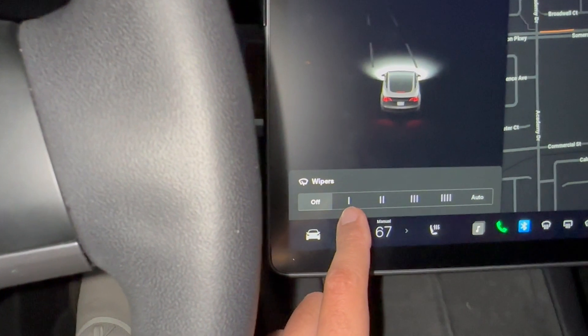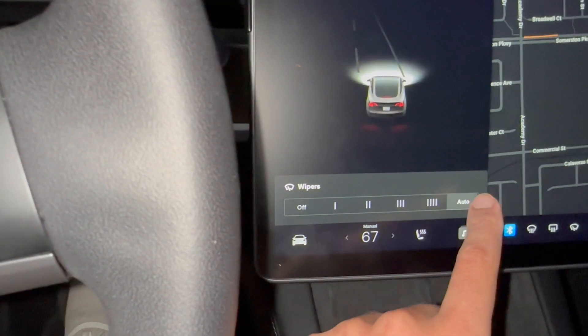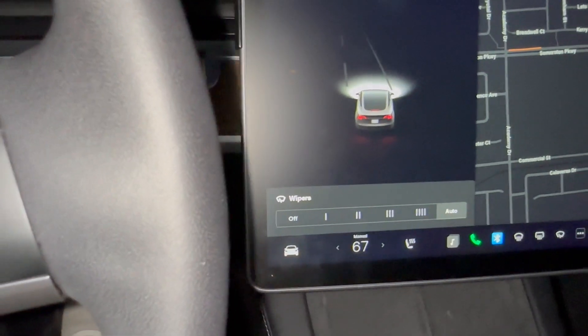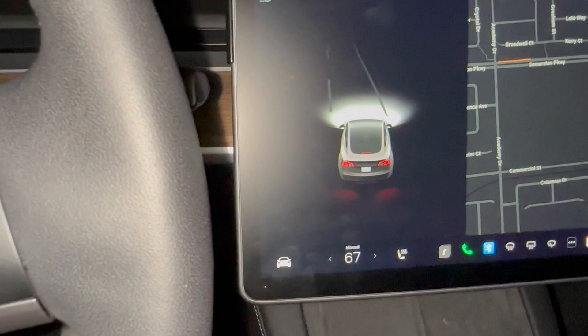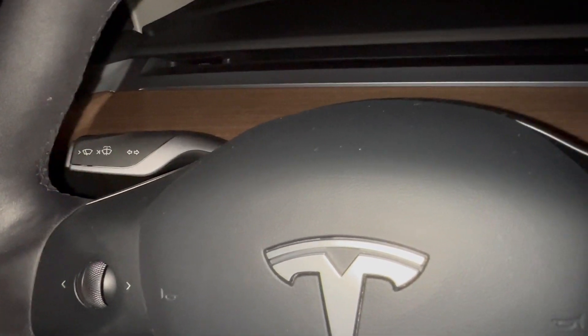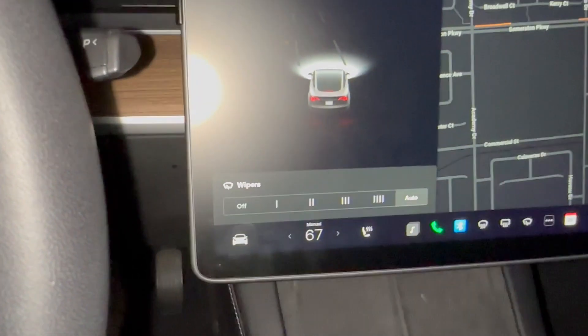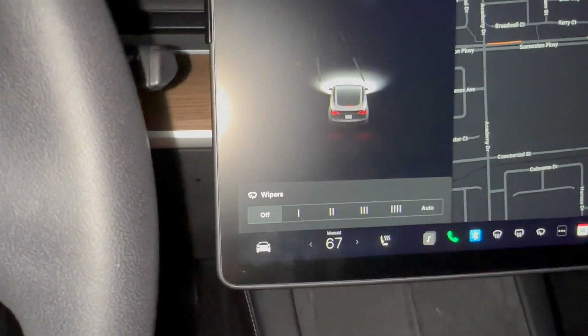On the tablet, you can set the wiper speed to one, two, three, four, and you can also choose auto. If you don't touch the menu, it will just go away by itself after a couple of seconds.